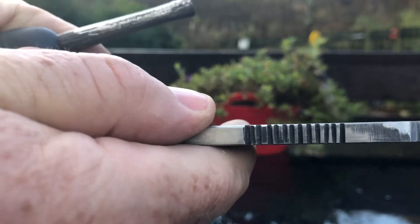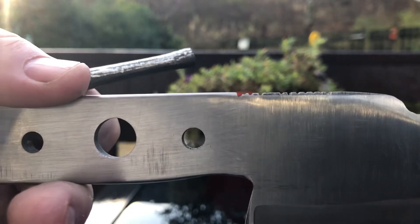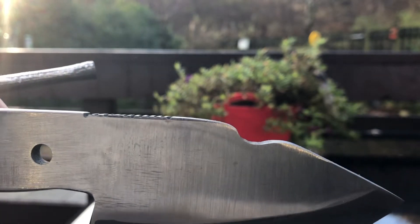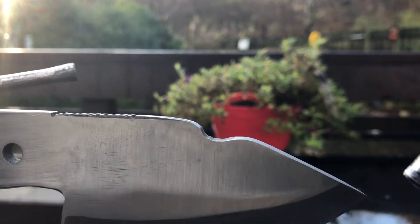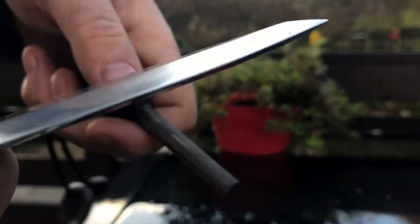That worked excellent. I've also got a piece here at the front along here — this bit here, just above the tip — which has been sharpened as well. So I'll try that too. Really good.